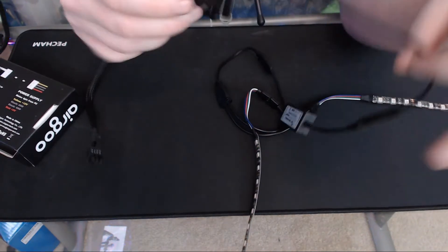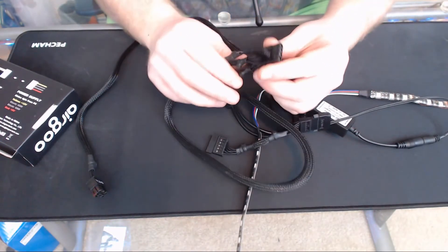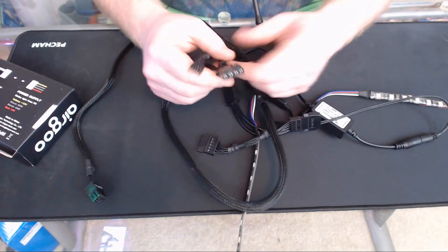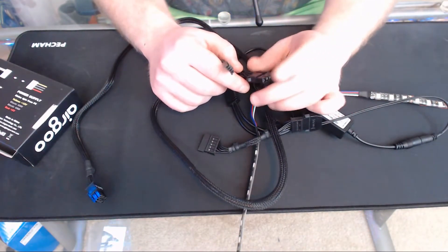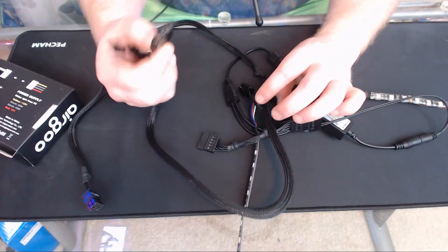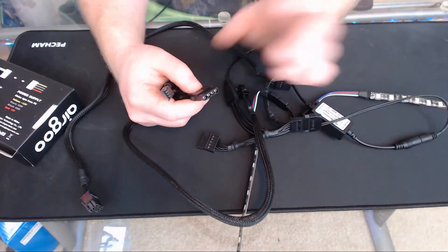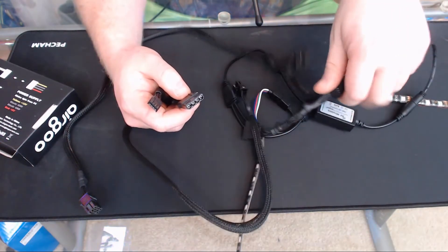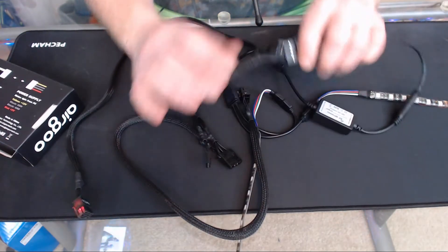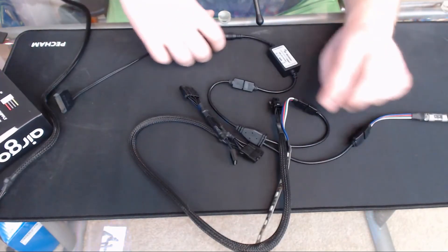If you're unfortunate enough that your computer only has molex, all you have to do is buy a small adapter — they're fairly cheap and I'll link it down in the description with options on Amazon. All you do is place the adapter on the molex, and the molex will connect to the SATA end, and then you'll be able to hook up your actual LED kit.